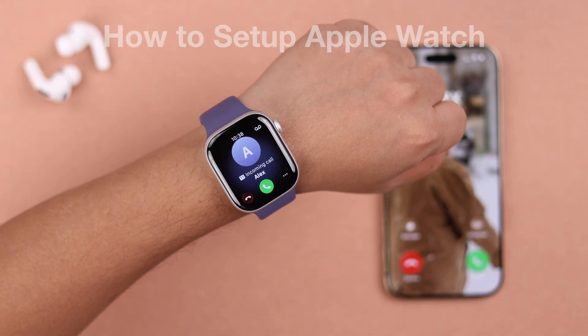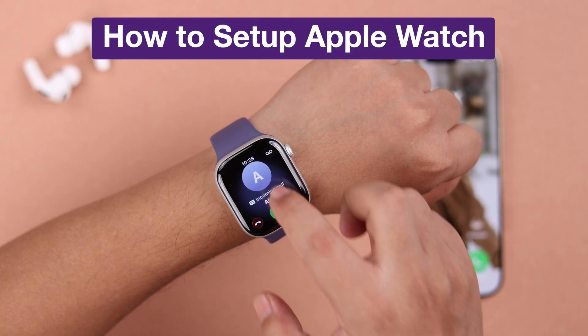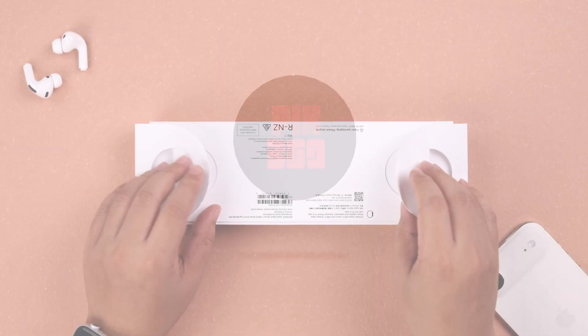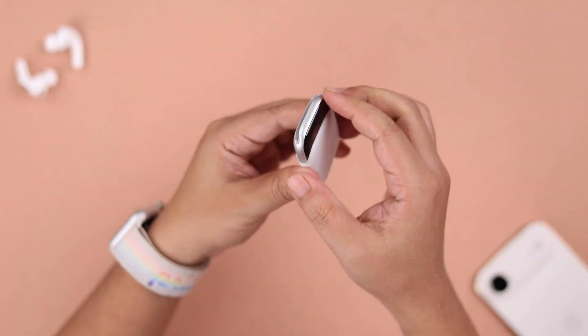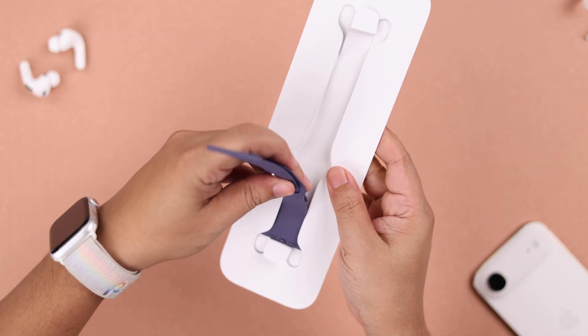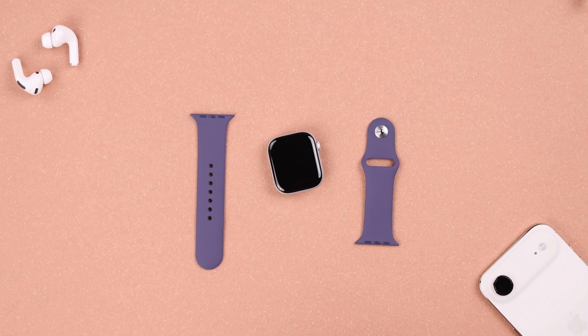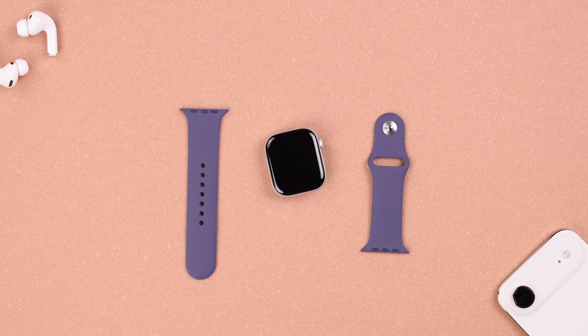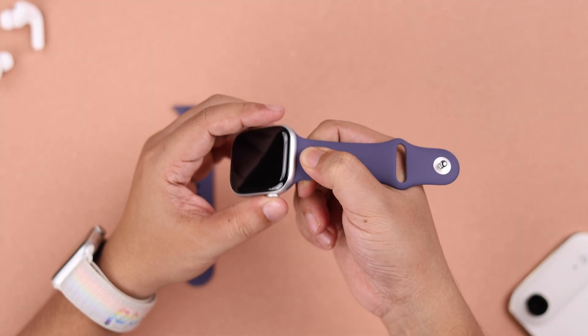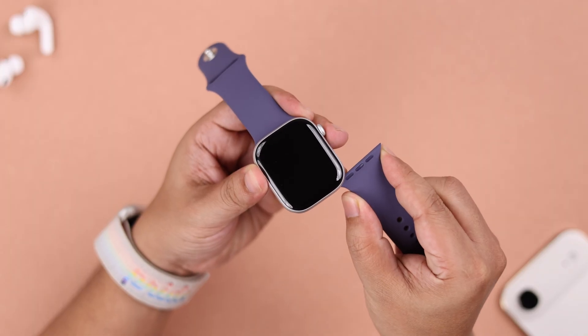Are you ready to pair your new Apple Watch 11? Here's how to quickly set up and activate it for the first time so you can use it right away. Right after unboxing your watch, first you need to take off the straps or wristbands that came with the box and attach them to your watch, making sure to attach the smaller side at 12 o'clock with the crown on the right if you want to wear it on your right wrist, and vice versa.